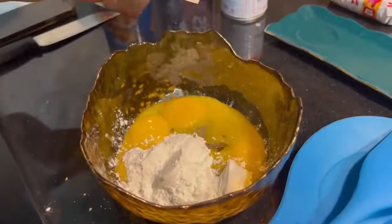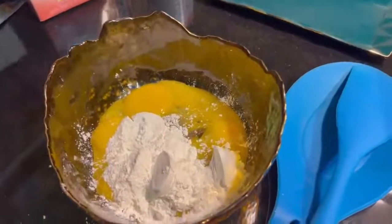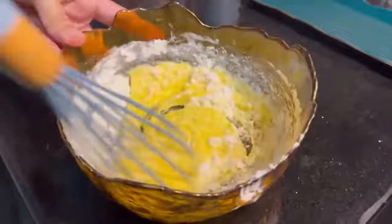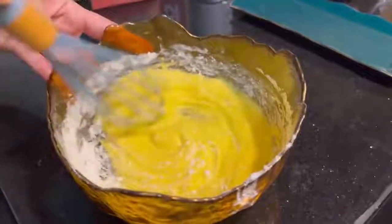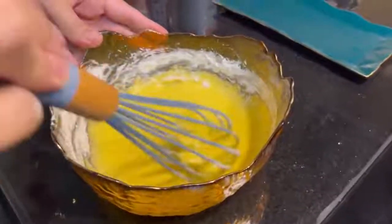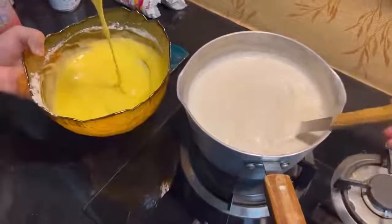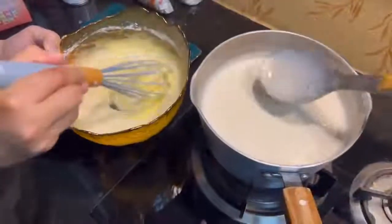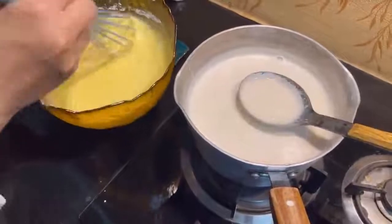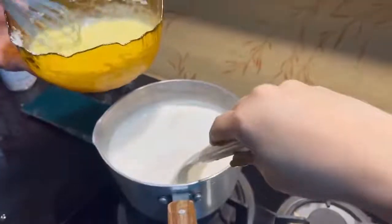Now we have to mix it well so that you don't have lumps or particles. We have to mix it well until the white flour is fully dissolved. Mix it well, then we will go to the stove. We will use the milk mixture and add it in — we will mix it well with a spoon. We have to do this mixture, adding the milk gradually.